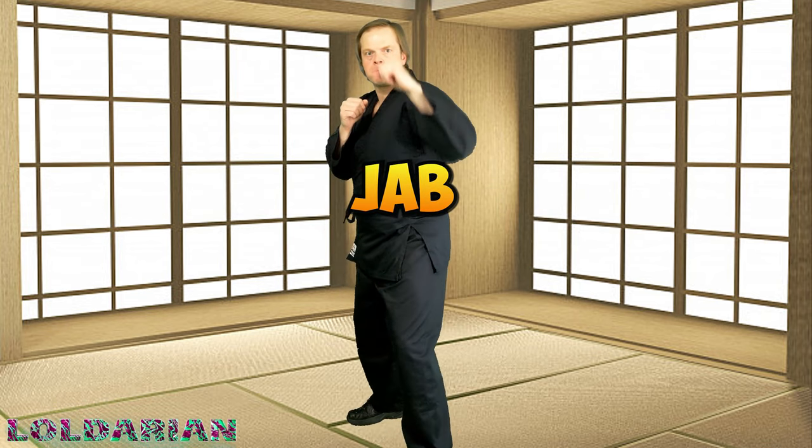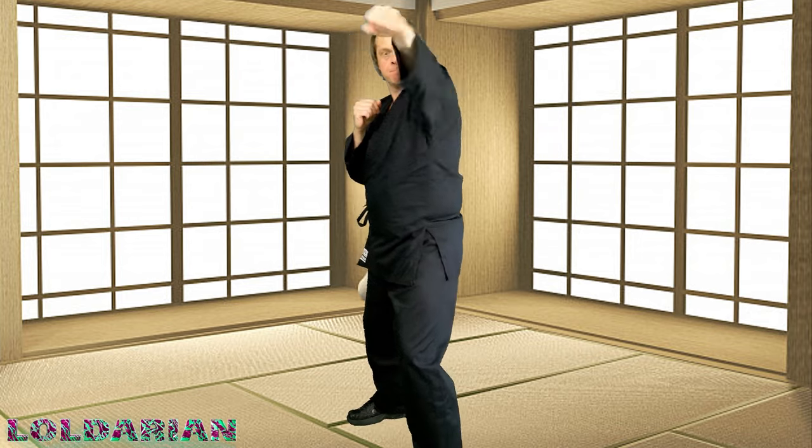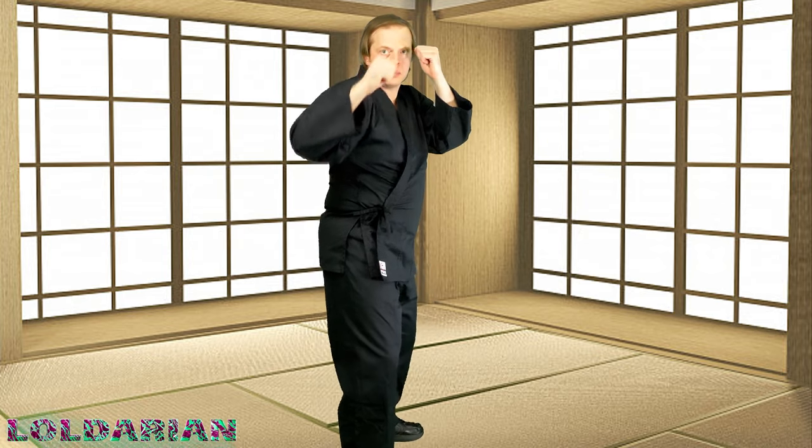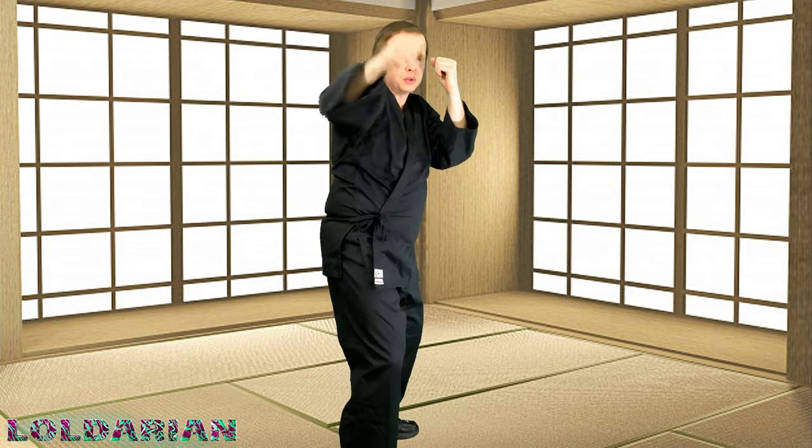Let's get rolling — the jab! Finally, we get to punch something. Just keep throwing it out there. Don't lock out your elbow or snap it too hard and hurt yourself — just want to get it out there. Let's get some doubles — just two quick ones on the same side. Let's switch sides. Got to keep it even. Get that jab out there. It might feel funny the first few times on the left side, or if you're left-handed, the right side.